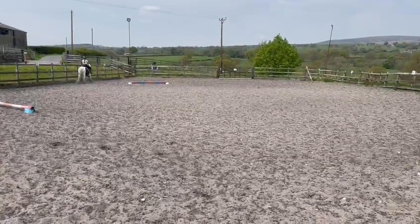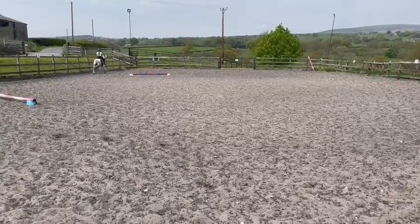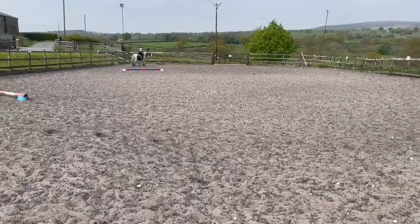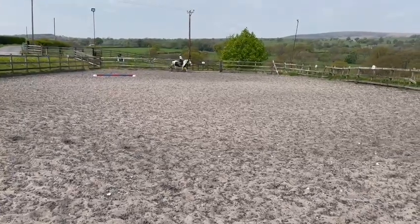A, turn down the centre line, halt through walk at X.